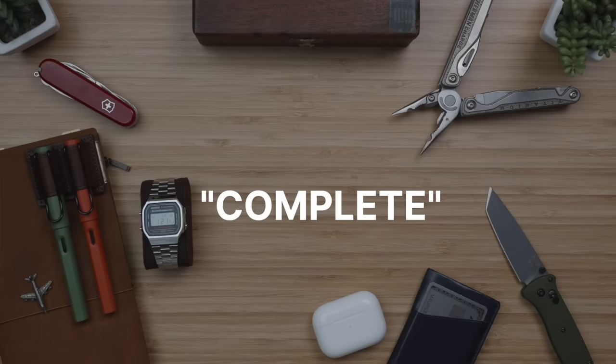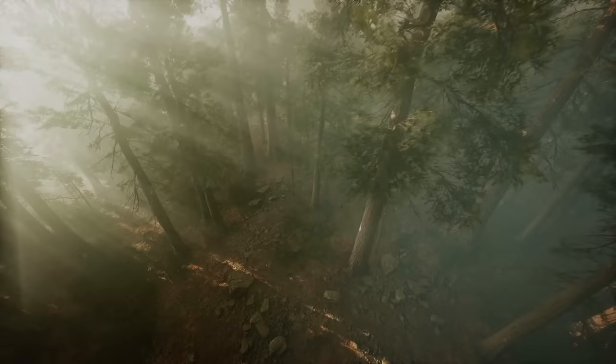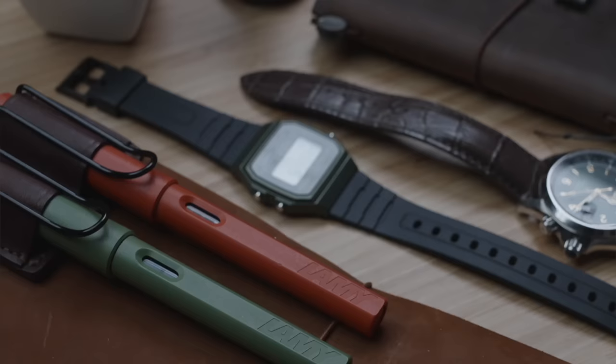What constitutes a complete EDC kit means different things to different people, but one thing is for sure: when it comes to building out our everyday carry, budget is near the top of the list of considerations. In this video I'm going to share two EDC setups, but the two are at a tenfold price delta. To keep things as consistent as possible, I've decided to choose a theme — in this edition, a woodlands theme comprised primarily of green and brown earth tones.